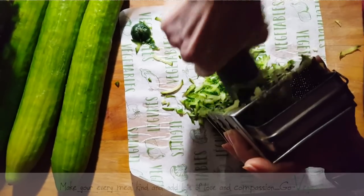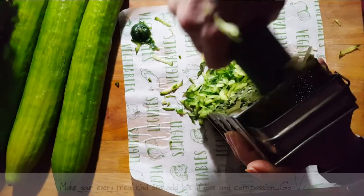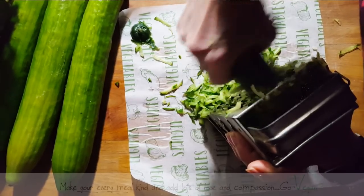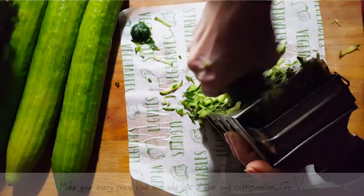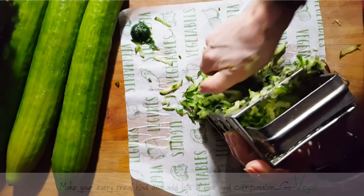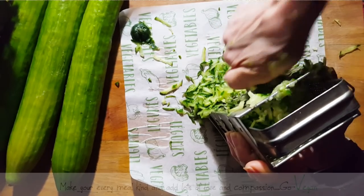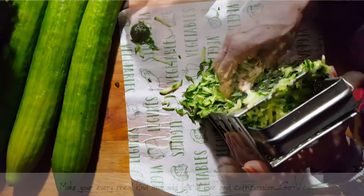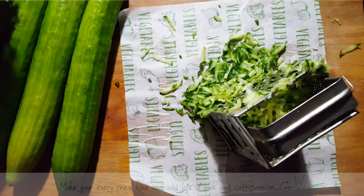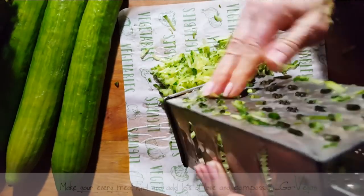If you have an electric grater, you can use that, but it really doesn't take long even by hand. You don't need all these tools to make this relish — you can simply take the cucumber and cut them into tiny cubes and it's going to work just as well. This is not going to be a cooked relish; it's going to be a raw relish. But still, it's going to last a long time in the fridge — that's if you don't eat it. We're going to have our shredded cucumber. Very simple to make, and you need very, very few ingredients.